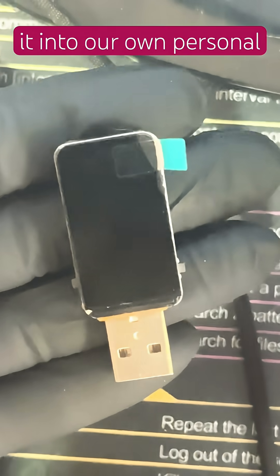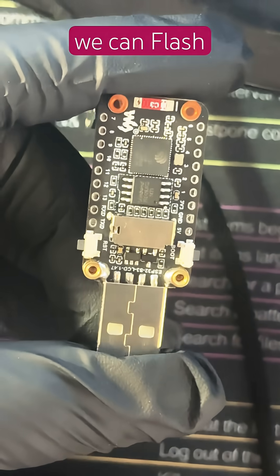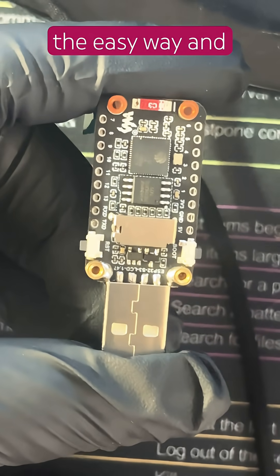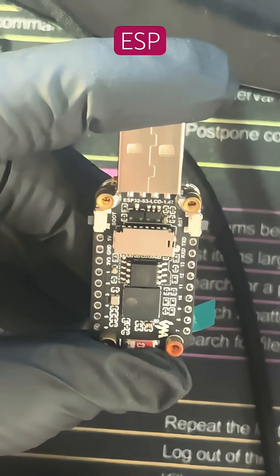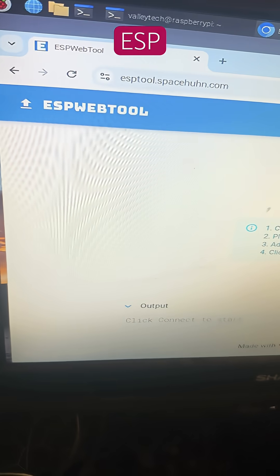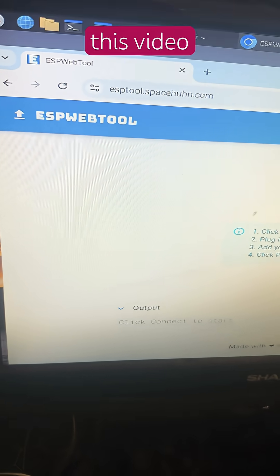In this video, we're going to turn it into our own personal hacking device. There are a couple of ways we can flash this little guy — the easy way and the hard ways. There's the Arduino route, the ESP-IDF route, and the ESP-Web tool by Spaceman Han, which is the route we're going to be taking today.